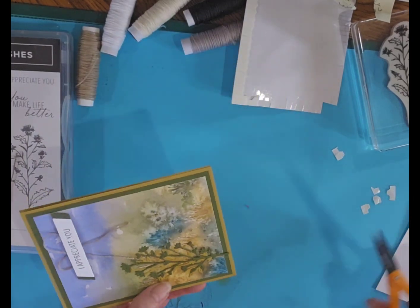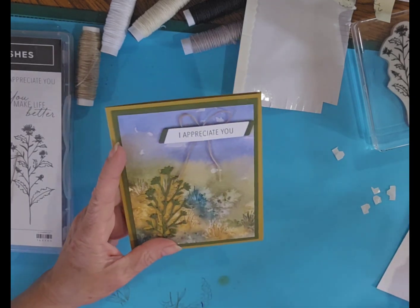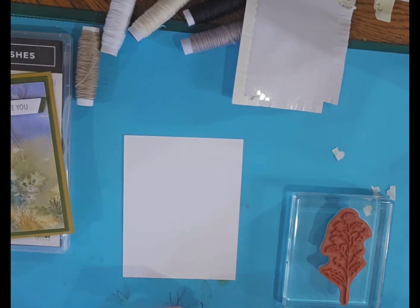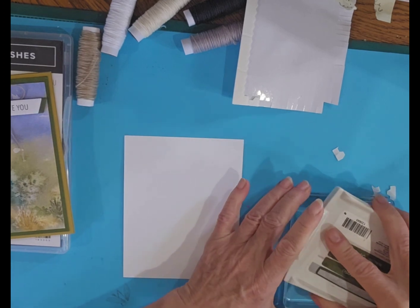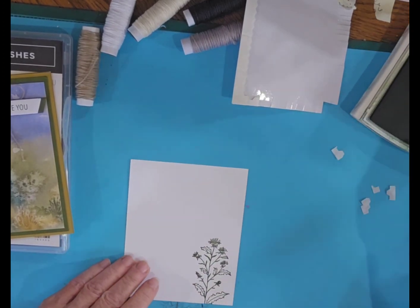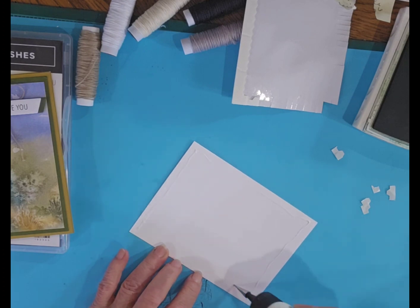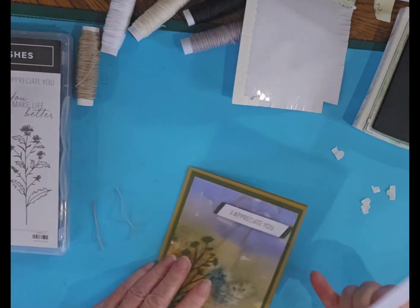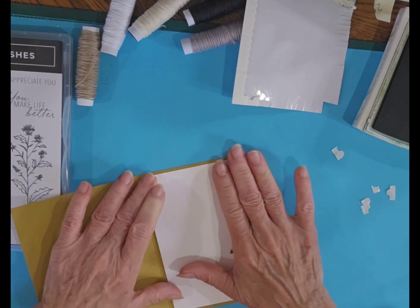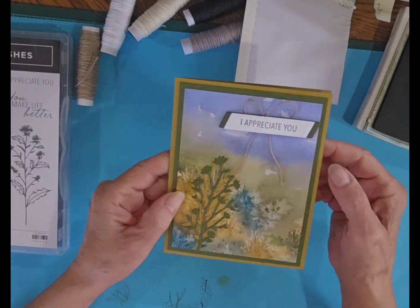I'm going to cut this off just a little bit down here, have it overhanging a little bit — actually I don't think I like it that way. So there's that cute little card, and then I'm going to put a piece of white cardstock in the middle and stamp that with one of the stamps in that bundle. And there's that fun little card. I think everybody needs to know that they are appreciated, so I really like that simple saying of 'I appreciate you.'